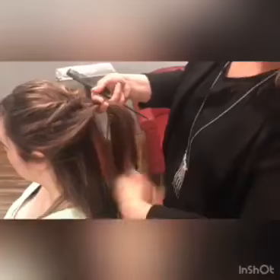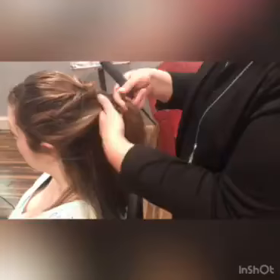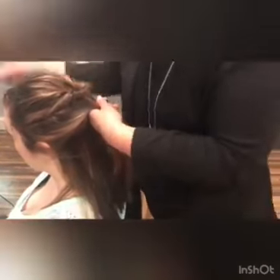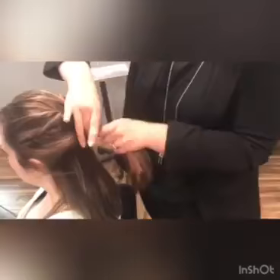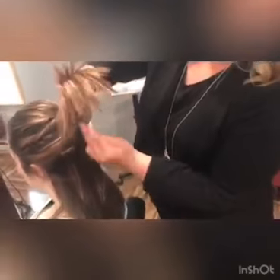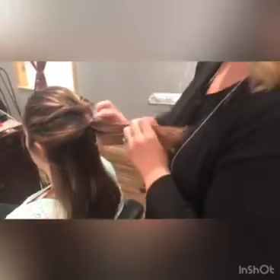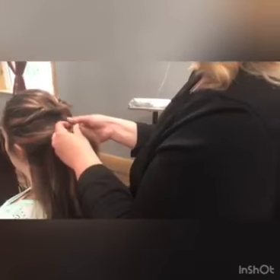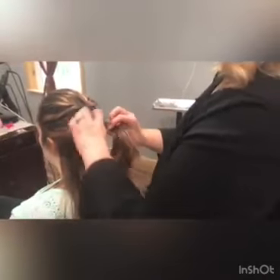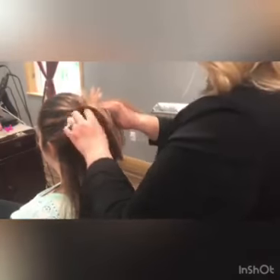We're actually going to pull that pony from the previous section right into that. Same thing — we're going to take this clear elastic and push it through.